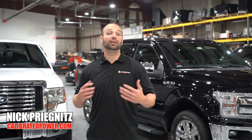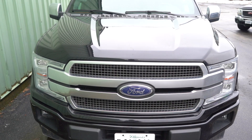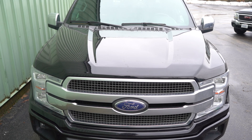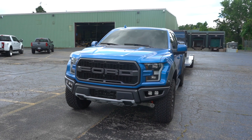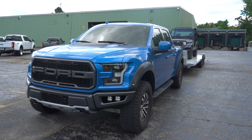Here at Duramax Tuner and Calibrated Power, we love torque. We love diesel power, we love anything that locks the converter clutch up, hunkers down, and pulls through. That's why we love these little 3.5-liter and 2.7-liter EcoBoost engines — gas, direct-inject, twin-turbo with a lot of overhead and towing capacity. These things are a nasty recipe for power and torque.